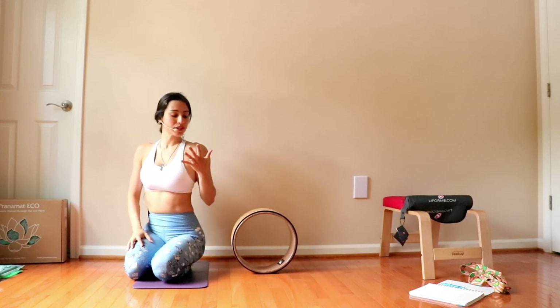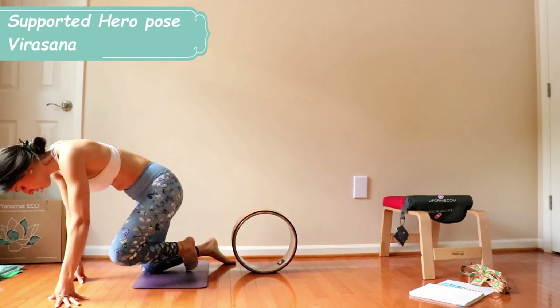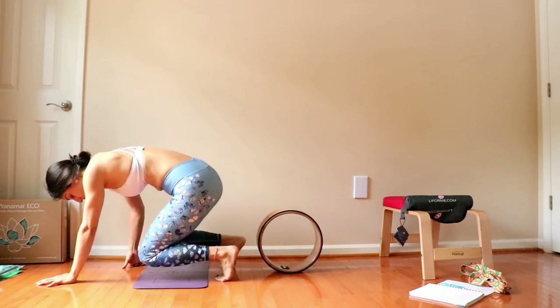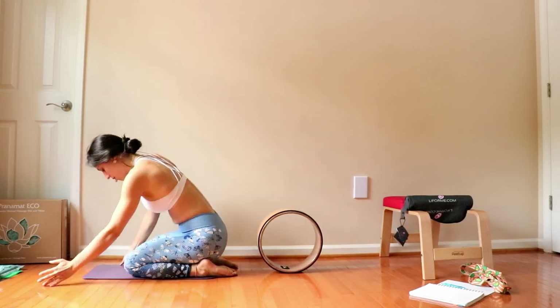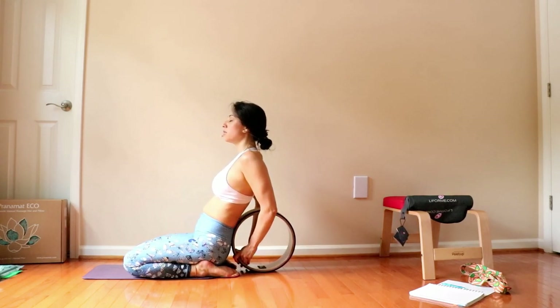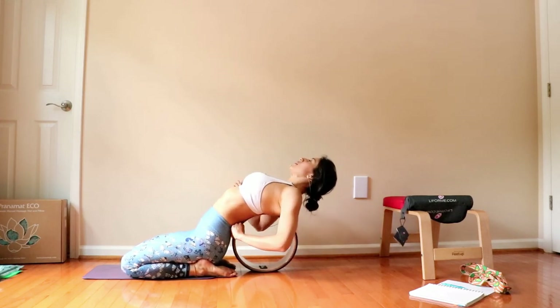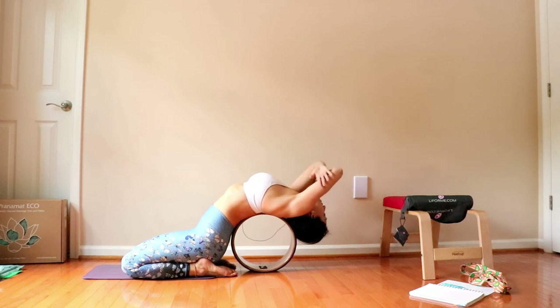Our third block includes some back bends. So here from a simple hero pose, you can have the knees hip width distance apart. You might want to use your mat right here and then you have the wheel just coming centered to your spine. Begin, hold the wheel, exhale back. And just let the head fall, let everything fall.